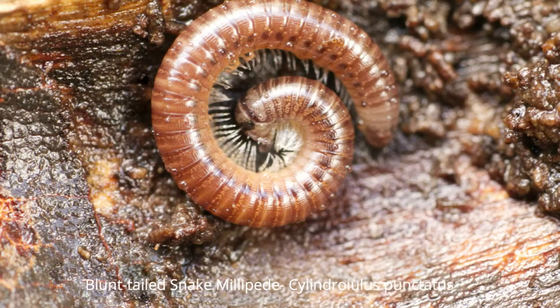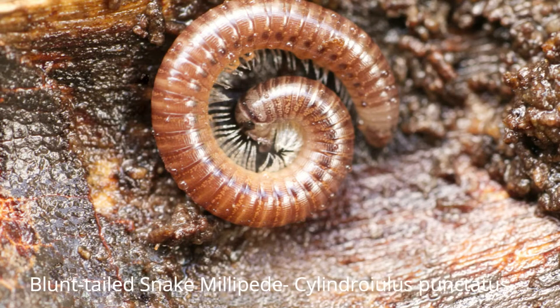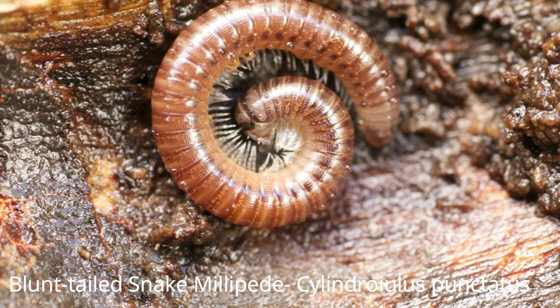These little millipedes are pale brown and common in the UK. They have about 100 legs but still move very slowly. They are found inside bark, usually on fallen rotten trees, and they can live a long time — with females laying eggs every three years.